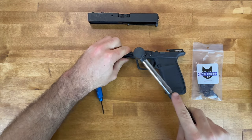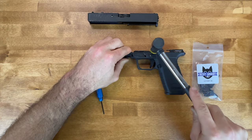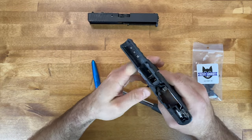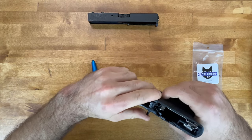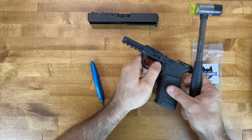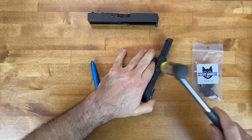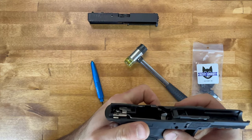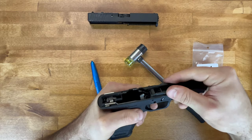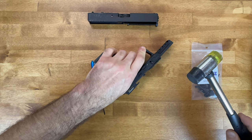An armorer's hammer is always helpful here — it has a soft end so you don't damage the pins, and you just slowly work them in. The trigger pin can give some problems, which can happen. Make sure the slide release is lined up right and you're not catching anything. Sometimes it just takes a little force to get everything to set properly. Move the trigger around a little bit — it can help with lining everything up. And there she goes.